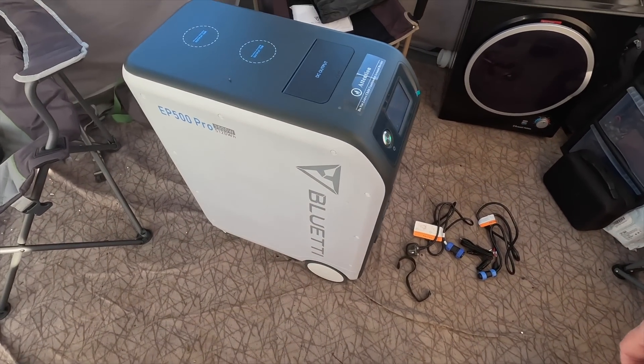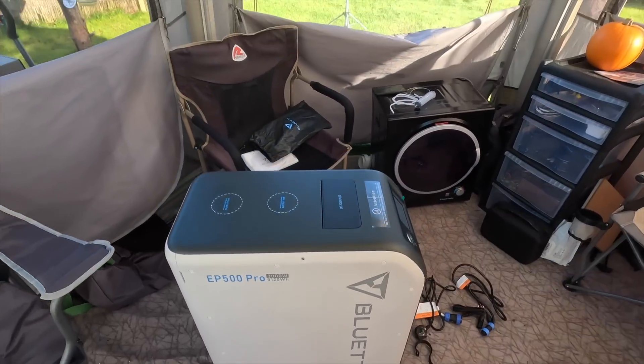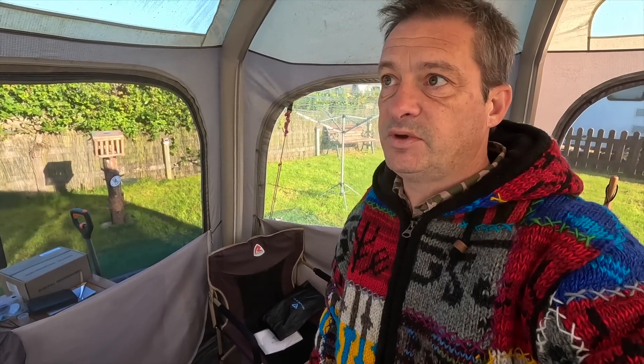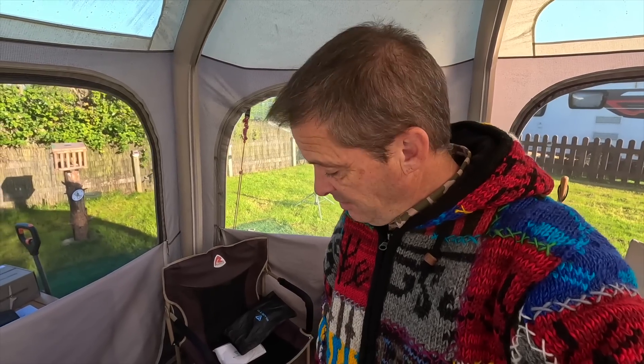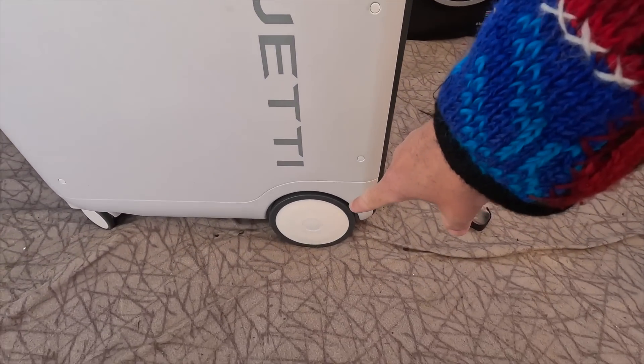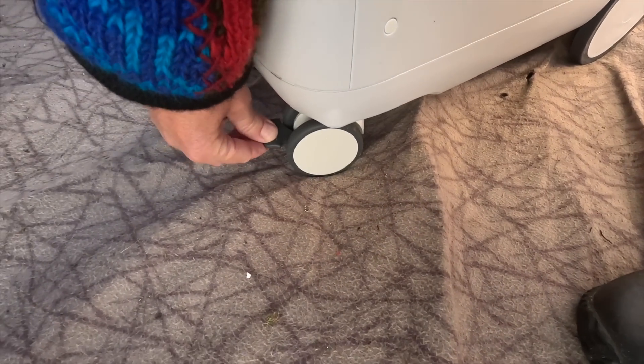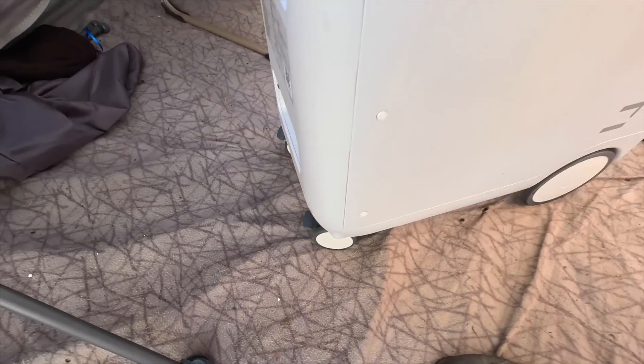Let's have a look at the unit — how beautiful is this? It looks futuristic. I will say straight off the bat, this isn't something you're going to be wanting to carry around. It's heavy, very heavy — over 60 kilograms. I've managed to lift this on my own but I wouldn't advise it; I'm surprised I didn't do my back in. But once you've got it in place it's on wheels: two big wheels at the back, two small wheels at the front with locking clips so it doesn't move around.